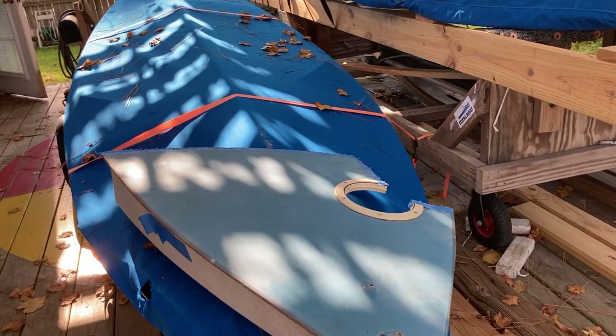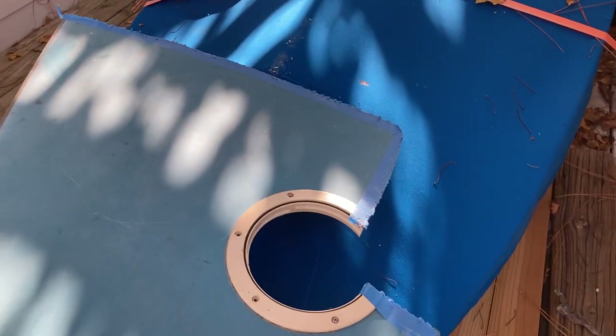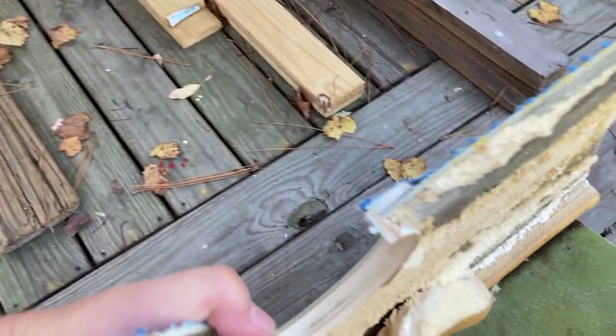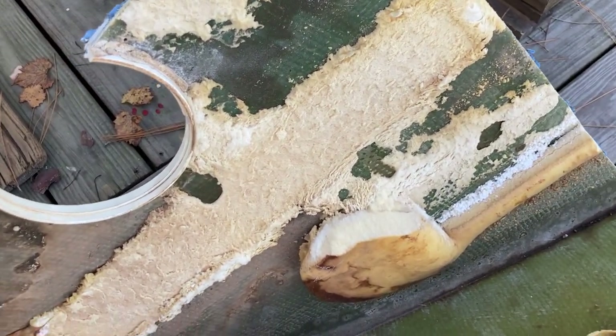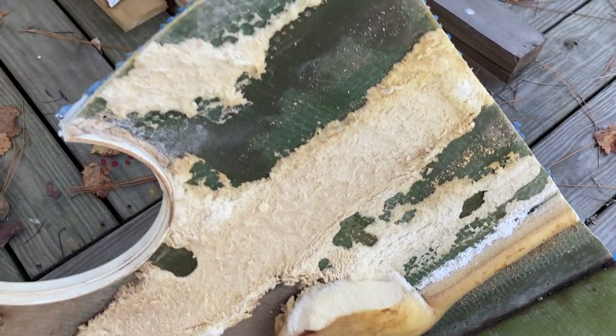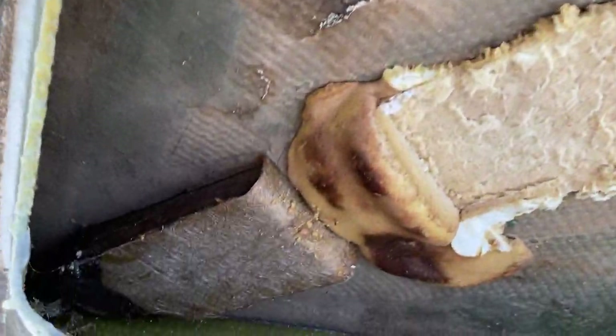We're leaning towards cutting and grafting, but we'll see how it goes along. That gives us a chance to look at some of the things that are going on inside these boats when they're constructed. You can see where the foam blocks are attached to the inside of the hull.